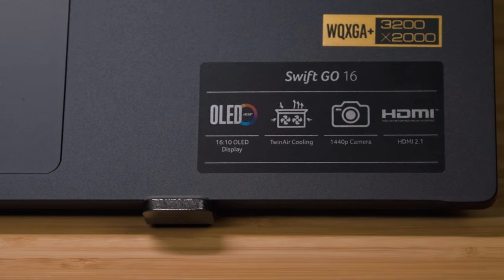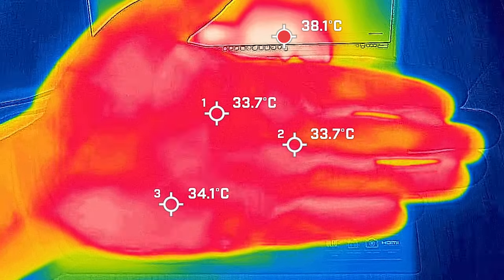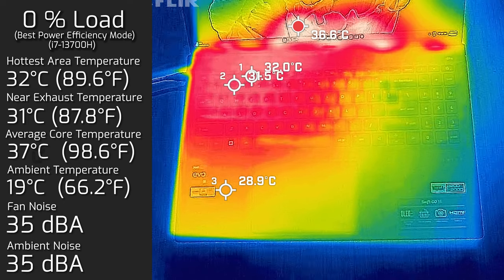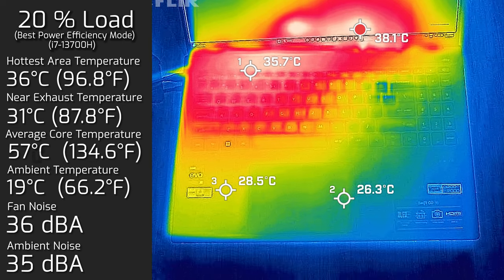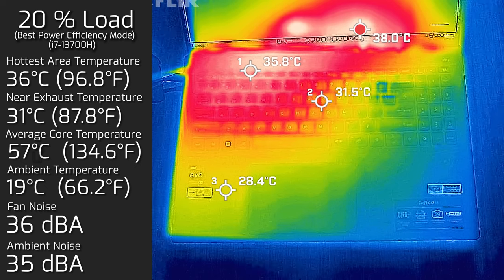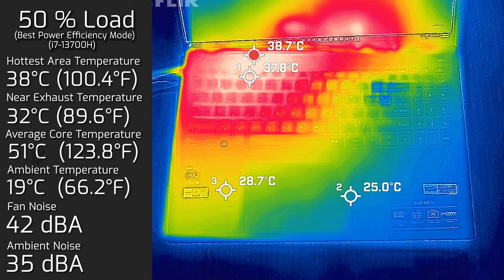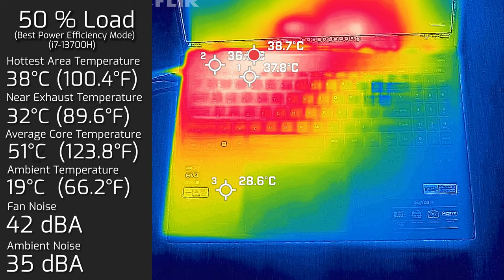Looking at temperatures and fan noise - ambient temperature was 19°C and ambient room noise was 35 decibels. My hand measured around 34°C as a reference. At idle, the hottest area on the keyboard was 32°C with fan noise at a silent 35dB and average internal core temperature of 37°C. At 20% load, the keyboard peaked at 36°C, fan noise at 36dB - barely audible - and core temperature at 57°C. At 50% load, keyboard peaked at 38°C, fan noise hit 42dB, and average internal core temperature was 51°C.